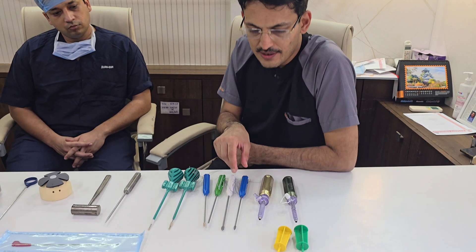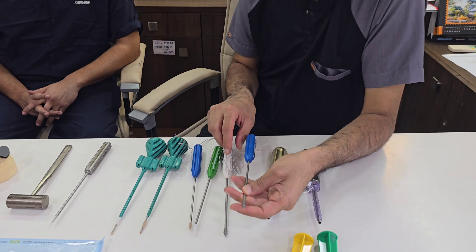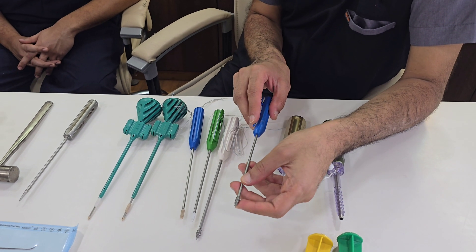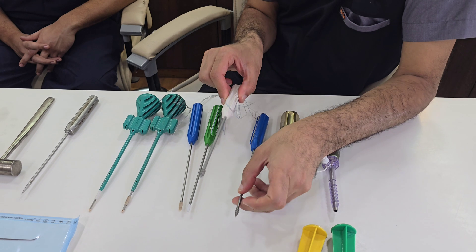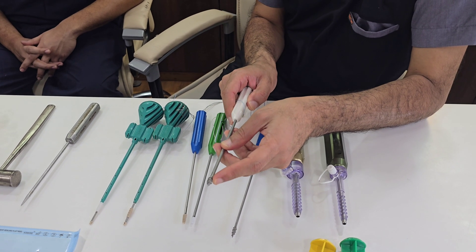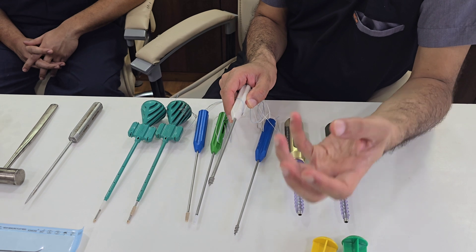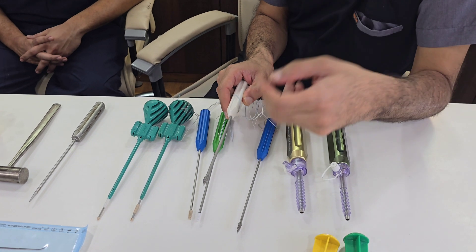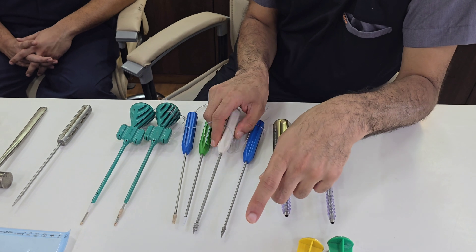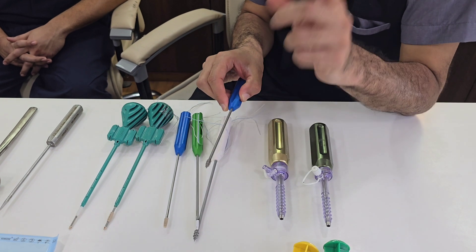This anchor is called the corkscrew and is available in multiple sizes. This is a 5.5mm option, and if the patient is osteoporotic, you have a 6.5mm option as well. If the patient is osteoporotic and the smaller anchor pulls out, you have the option of placing a bigger anchor. So this is the 6.5mm anchor and this is the 5.5mm anchor.